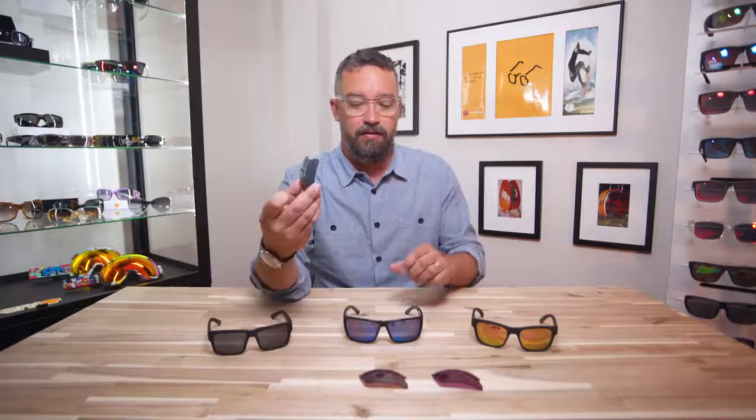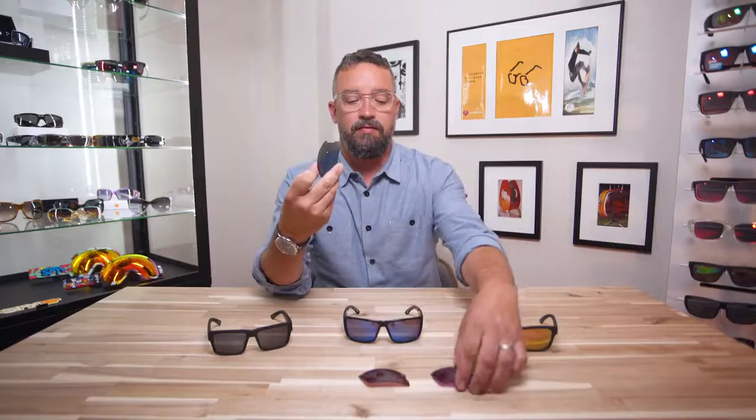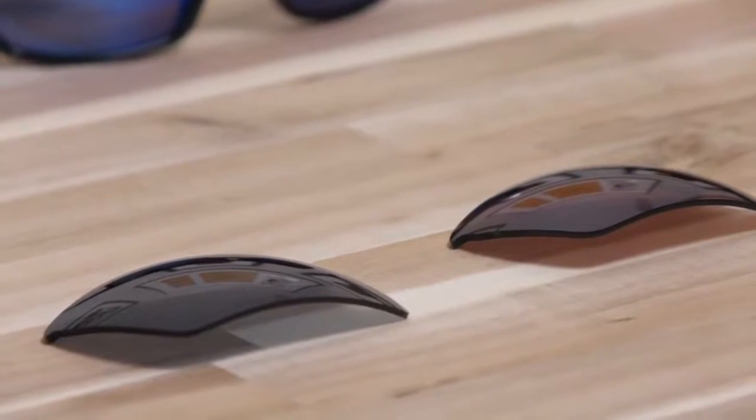The first and most important is probably the base color of the lens. We have many options, but some of the most common are a gray or gray-green lens, bronze, or rose. You can see here gray paired with bronze paired with rose. What's important about the base tint is how it affects what you experience when you put the lens on.